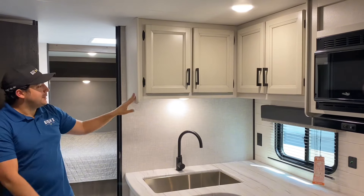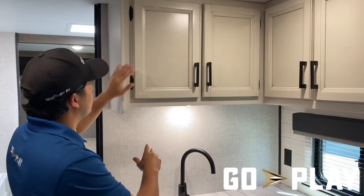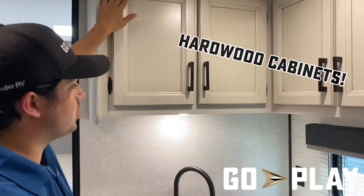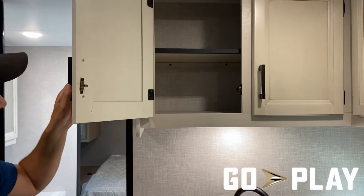We're going to talk a little bit about your cabinetry in this Go Play travel trailer. First things first, I want to point out that we're using hardwood face plates on all of our cabinet doors. There are a couple of reasons why we do that — namely longevity and durability.